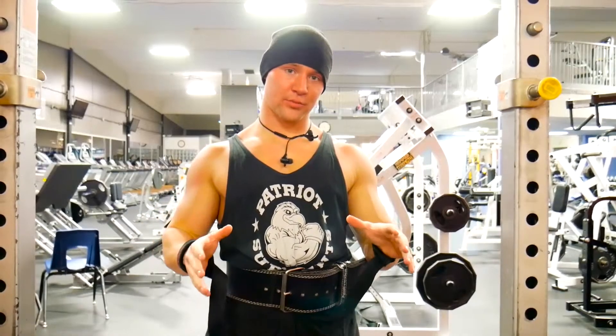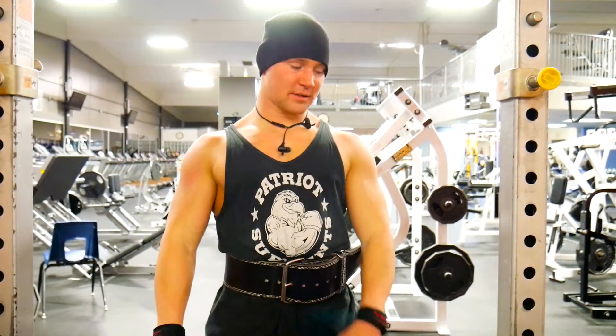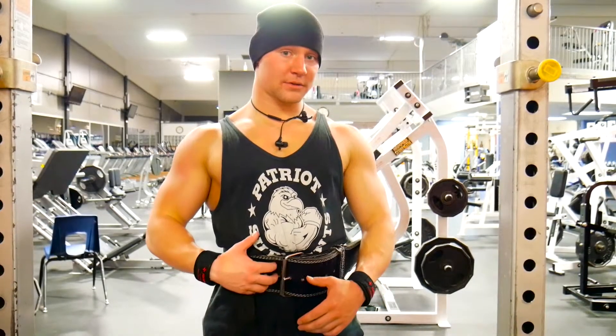This is going to be one of our staple shoulder movements — the strict overhead press. It's one of the more dangerous ones if you have sloppy form. I always wear a belt when I do this because you can feel some of the flex in your lower back.